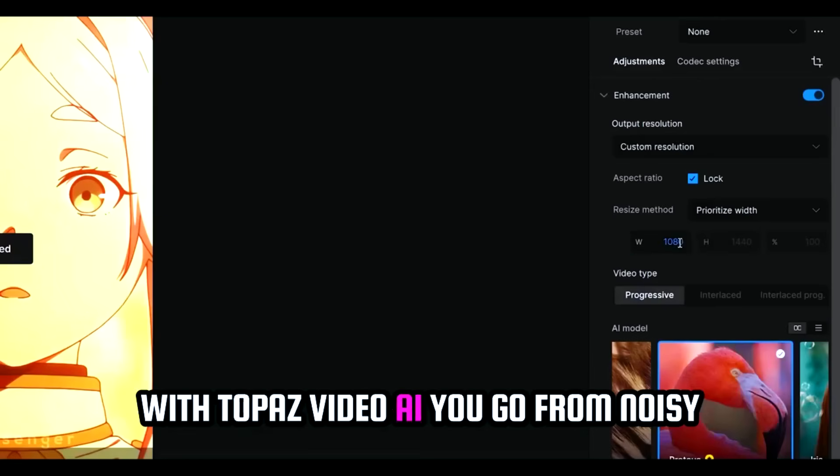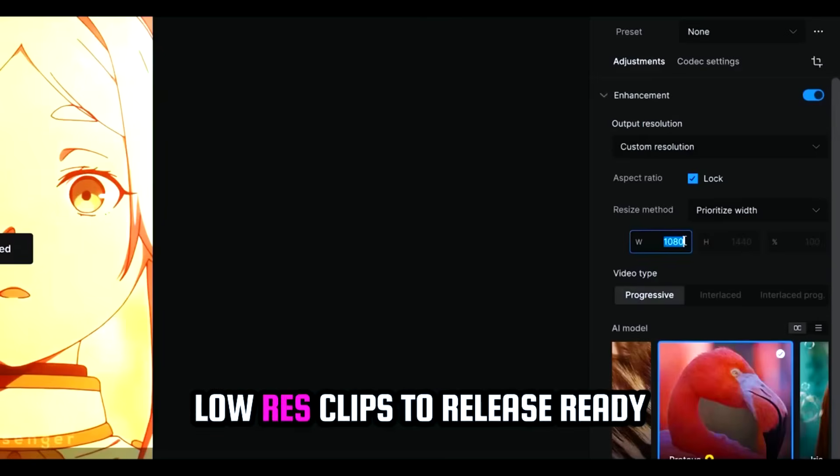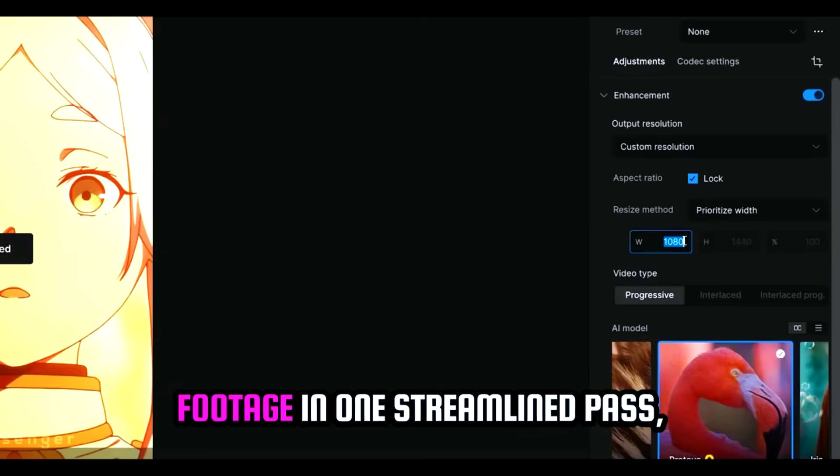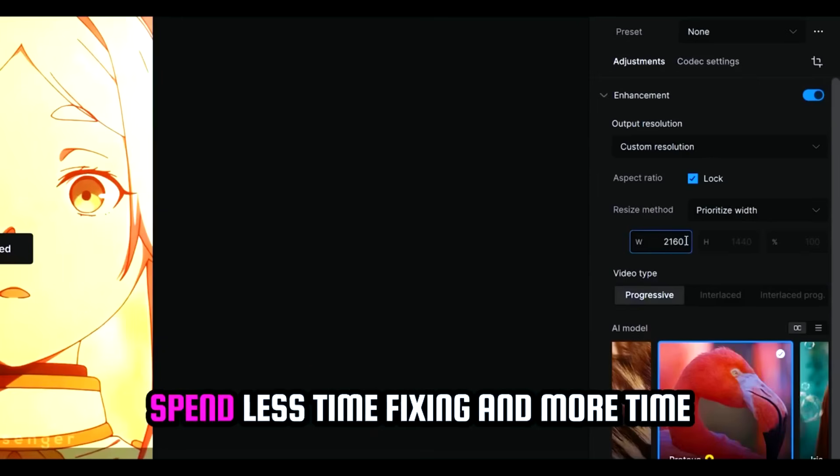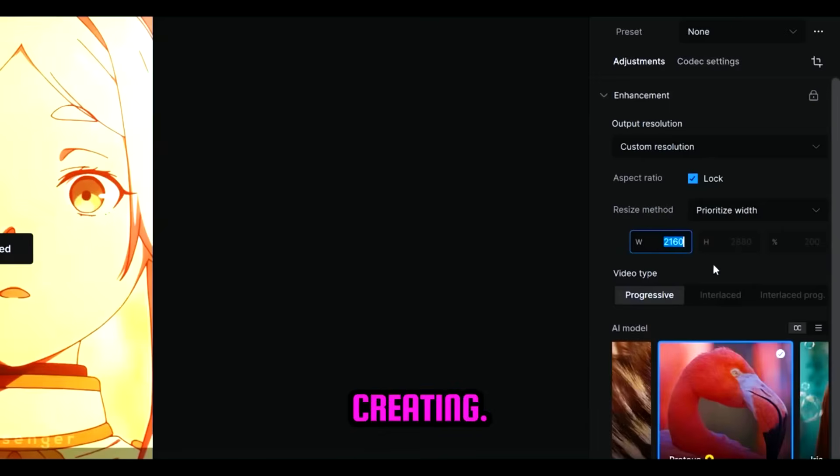With Topaz Video AI, you go from noisy, low-res clips to release-ready footage in one streamlined pass. Upscale, restore, and interpolate without bouncing between apps, so you spend less time fixing and more time creating.